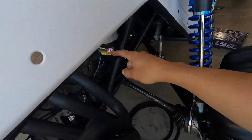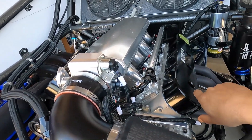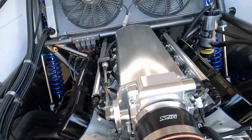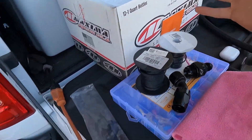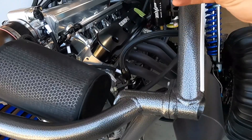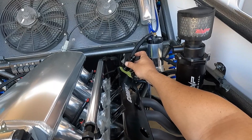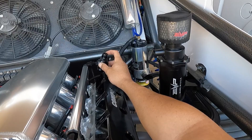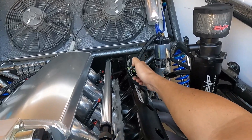The problem with these valve covers - these Comp LS covers - is they have no oil cap, they're solid. So what you use is pretty much this right here, this is my oil cap and my CCV. Instead of it draining oil on the floor, I'm going to swap this out. This is a dash-10, I gotta get a dash-12.